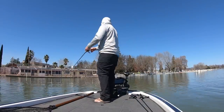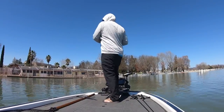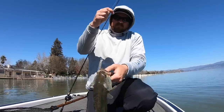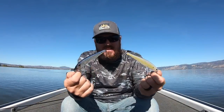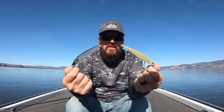Hey you guys, Matt Allen here. Welcome back to Tactical Bass and today we are talking about fall jerkbait fishing. A couple of weeks ago we went underwater, looked at a variety of different jerkbaits and their unique actions, and I promised an in-depth jerkbait video to follow. Today is the day — we're going to talk about different baits, different colors, different options, and then we're going to get up and I'm actually going to show you the different retrieves.